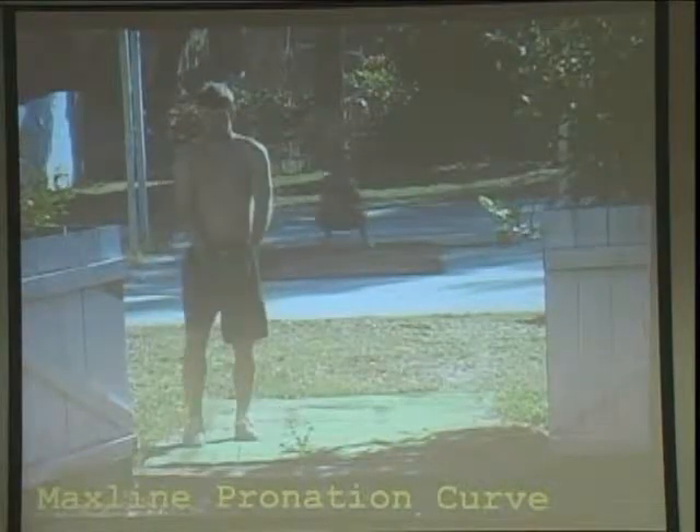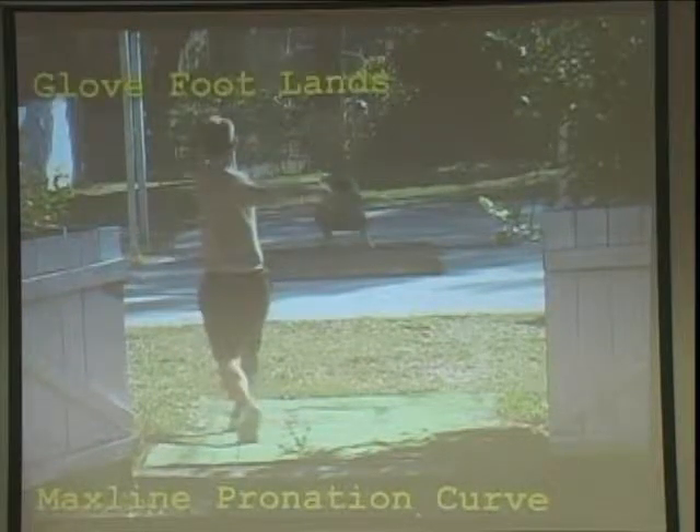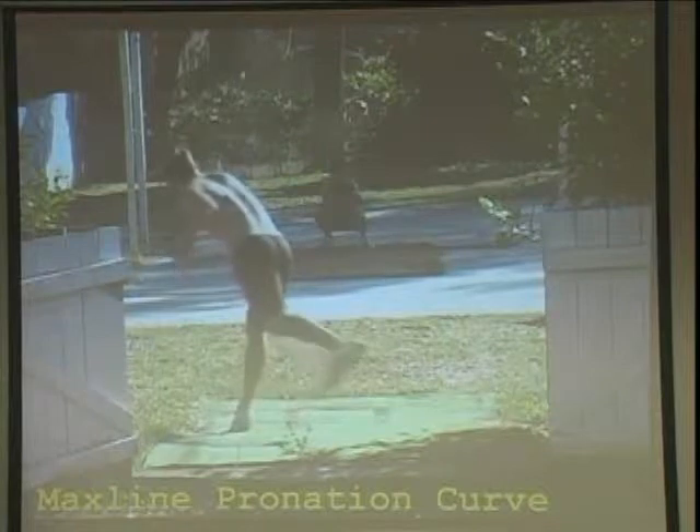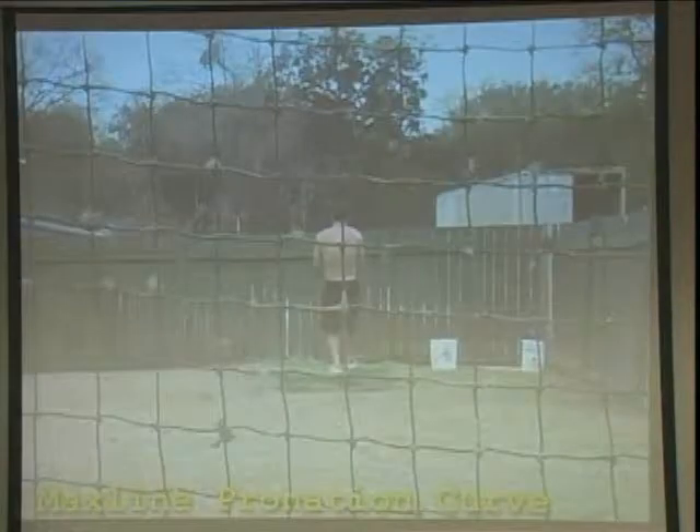Here's that pronation curve where we're pronating the release of the curve rather than supinating the release. I call it max length because we're driving to the pitching arm side of home plate. And there's the movement of the pitch and the arm action.